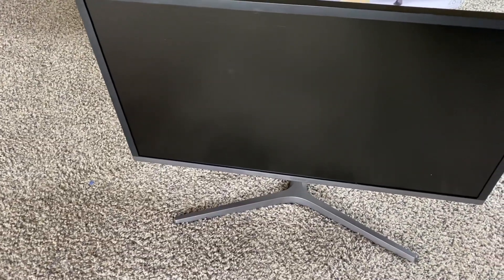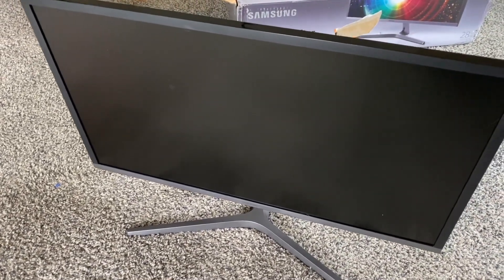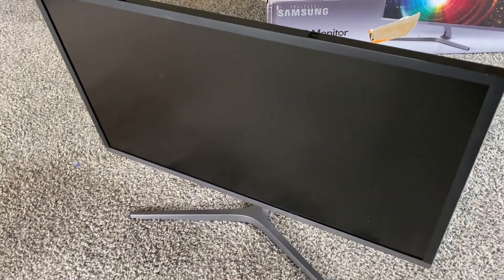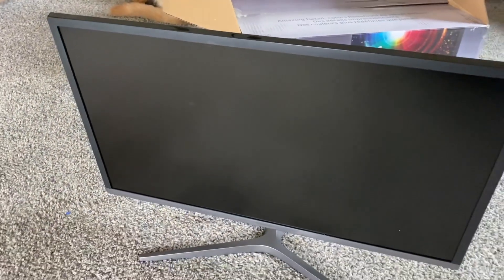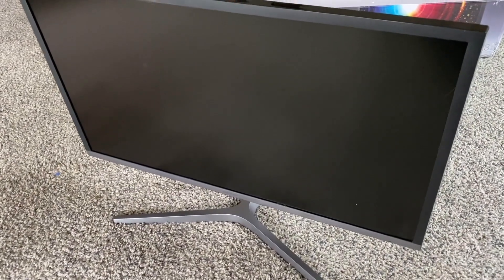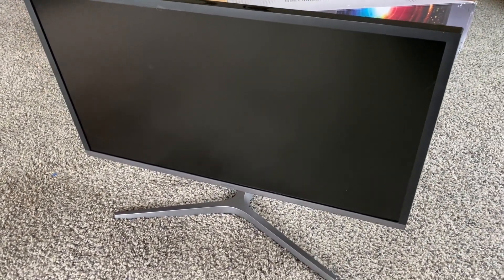This is the UH750 model. It's got a display resolution of 3840 by 2160, UHD, with a one millisecond response time. It also has AMD FreeSync mode and picture-in-picture display. That's a nice looking monitor from this point of view — let's go ahead and get it set up downstairs in my office.